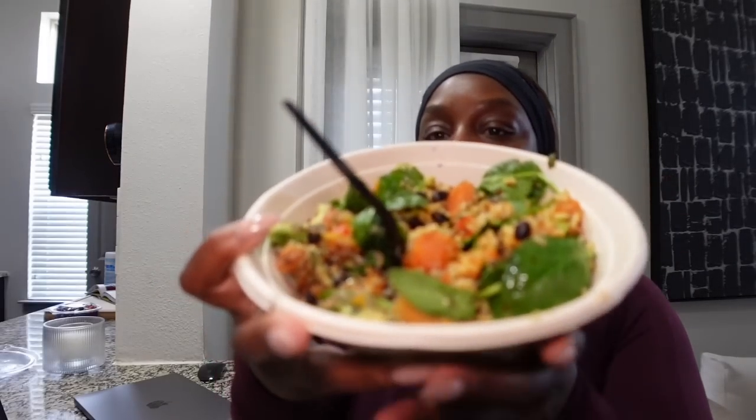Hey y'all, I made it back home. I'm actually filming two videos today. This is my Power Bowl that I got from Kyro's. I'm filming a What I Eat in a Day, so if you guys want to see how it looks before I mixed everything up, check out my food channel. It's really good. It has quinoa, some type of rice, sweet potato, black beans, spinach, avocado, and an egg on top — but I took the egg off because y'all know I'm not an egg girl. It also has some onions. It's really filling; this will hold me over for a few hours.